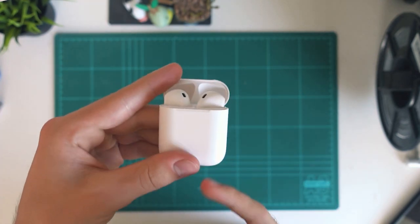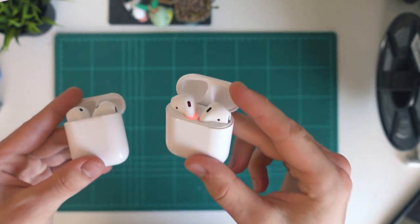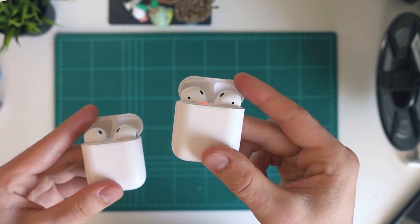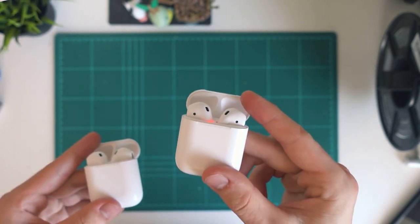On the other hand, if you already have a pair of i12s, I really don't think the i13s are worth the upgrade. They are a bit better and do have a few improvements, but in my opinion not enough to warrant getting a whole new pair of AirPods.